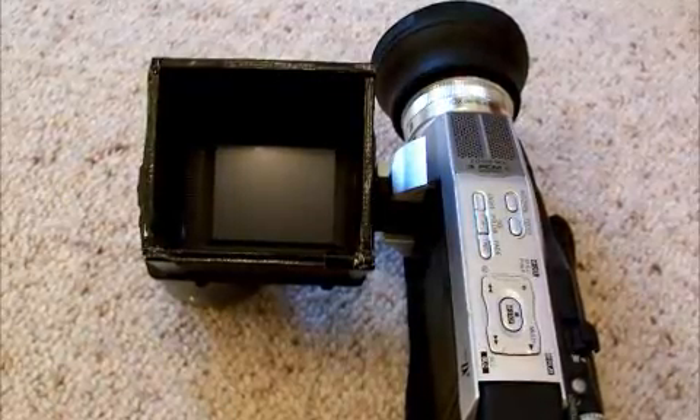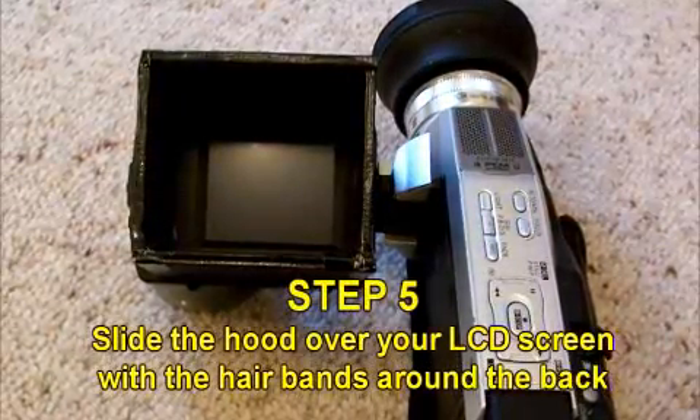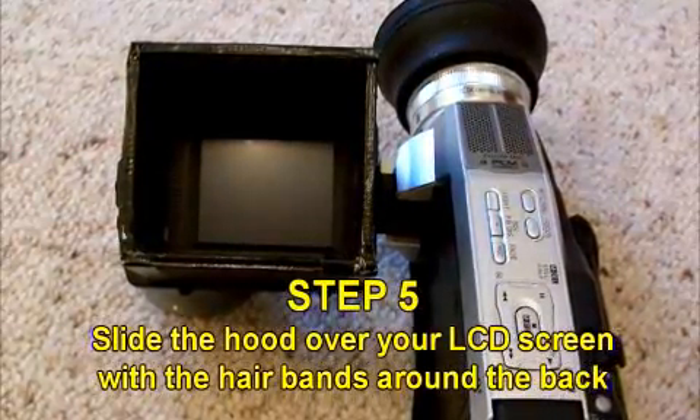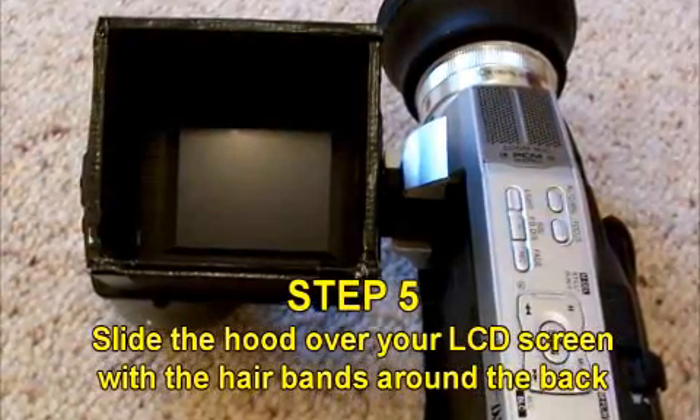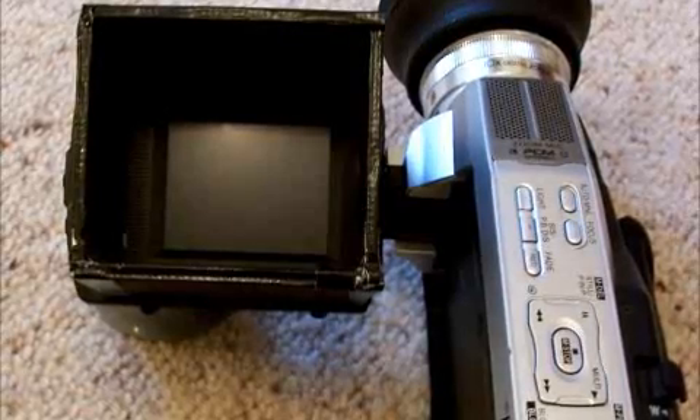Step 5. Slide the elastics behind your LCD screen so the box sits firmly on the screen. Now go out and make movies.